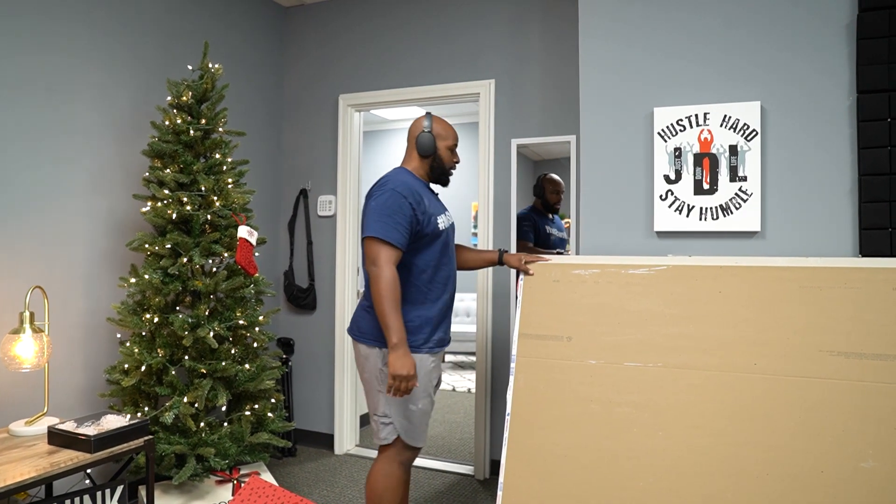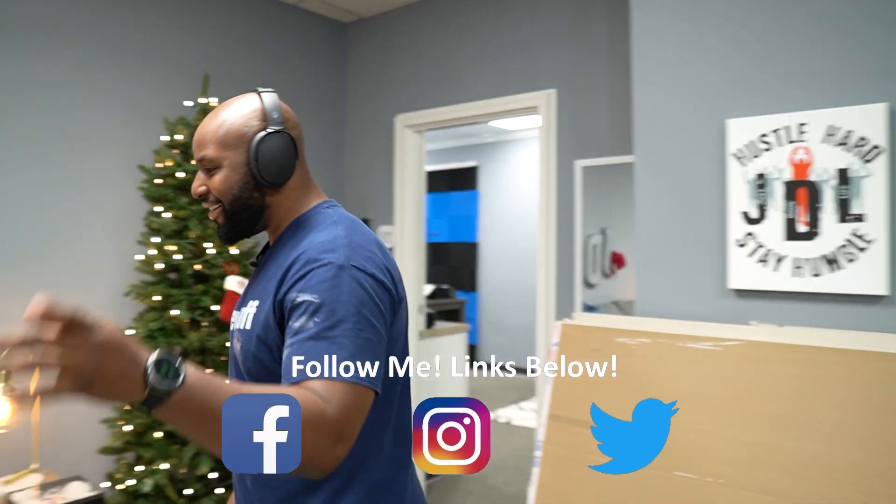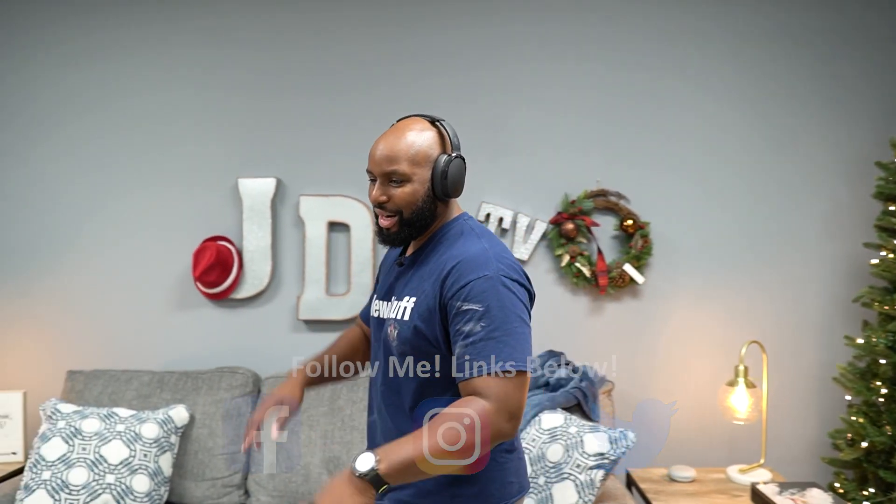Hey guys, what's up! You show up after the work is done — I'm all sweaty and stuff. Anyway, let me talk about these Skullcandy Hesh headphones.